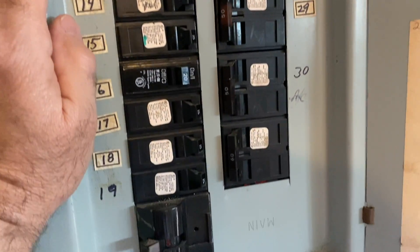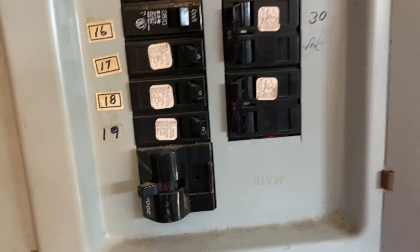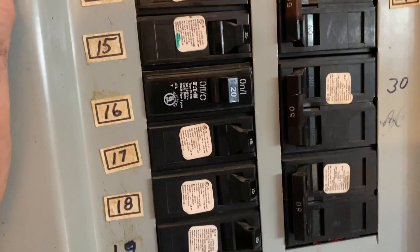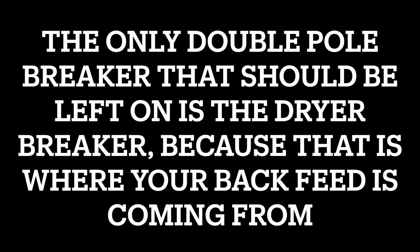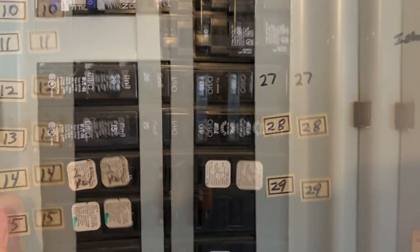Breakers you need to turn off at the main panel: the main one you want to turn off is the main breaker so you don't back-feed the transformer and get somebody electrocuted. Now that 30-amp — you can leave all the 20s and 15s on. But these double-pole breakers need to go off: 50-amp, 40-amp, all those big double-pole breakers need to go off because that little 30-amp is not going to run all that.